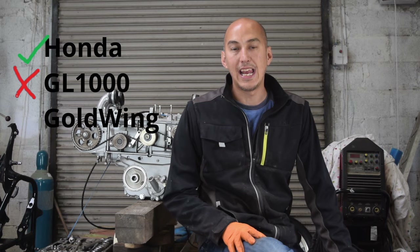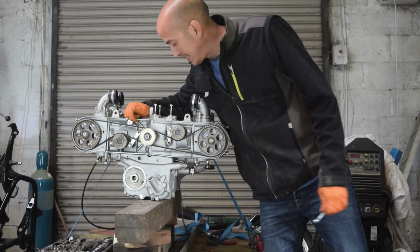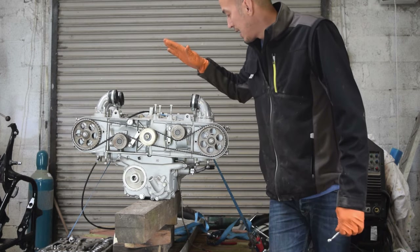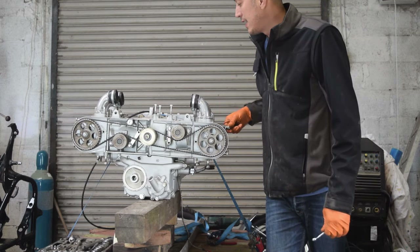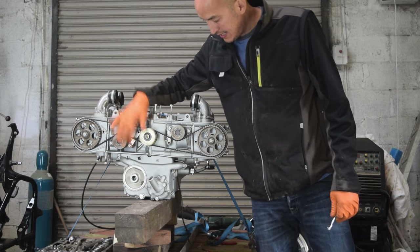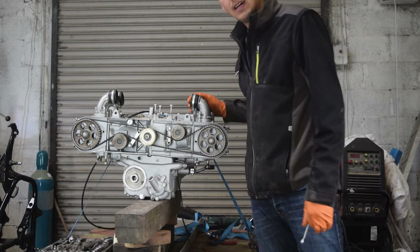Hi, welcome back to the channel. Today we're back on the Honda GL1100, the Goldwing. We're going to get the engine back together again. We've got a few bits missing still — I'm still missing the rubber that goes around the timing belt cover. We'll see if the rubbers for the rocker covers are in good condition, get it all cleaned up, get the water lines and covers on, and see if we can get it ready for the carburettors and back into the frame. Let's get on with it.